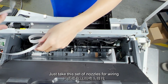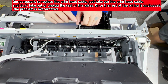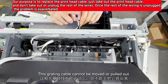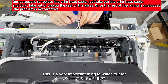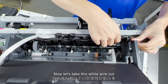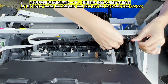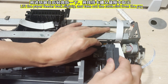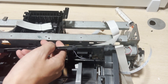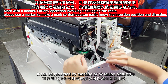When we take out the cable, just take this set of nozzles for wiring. It has a grating cable here. The grating cable cannot be moved or pulled out — this is a very important thing to watch out for. Now let's take this white wire out. It can be recorded by marking or by taking pictures.